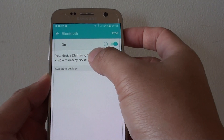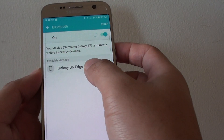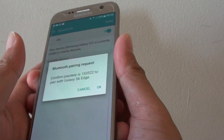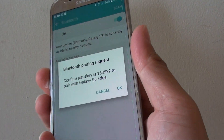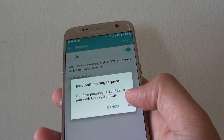Then now it is searching for an unavailable device. So here it is available, so tap on that, and we'll try to pair. On the other device, you can tap on OK. And then tap on OK.